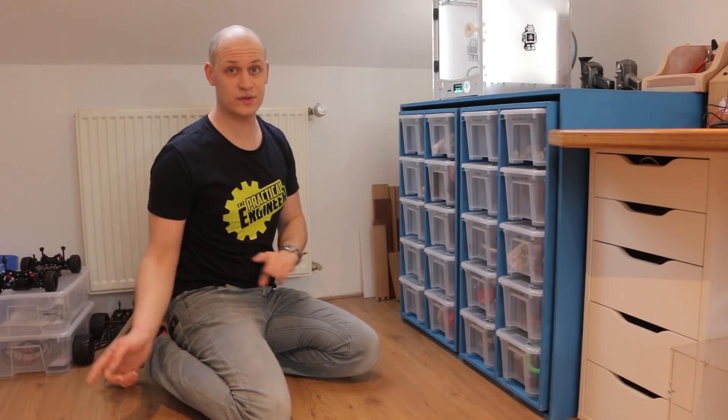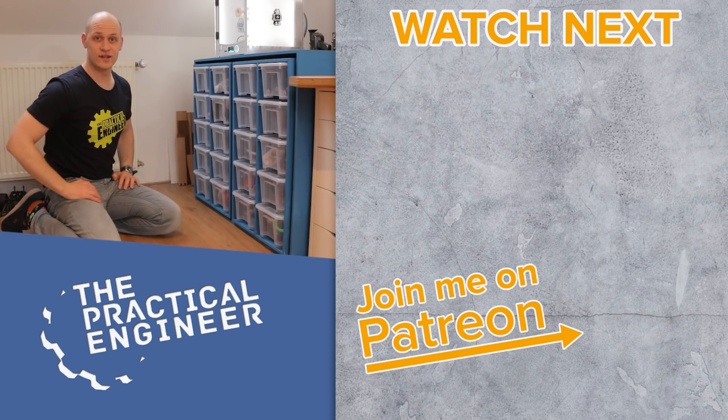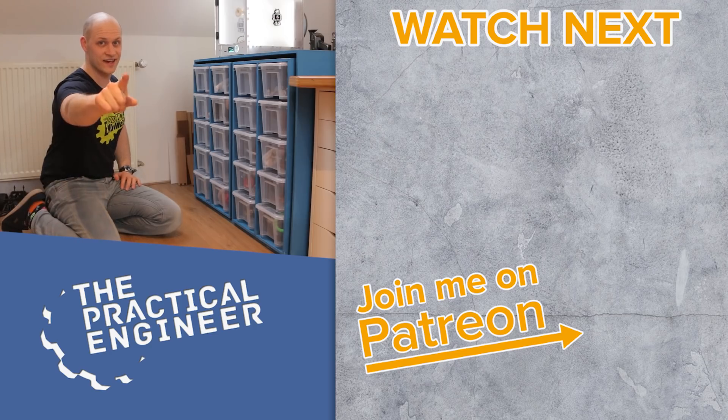Apart from that I'm super happy with how it works. If you'd like to see more projects like this with efficient storage or smart ideas for your workshop, go check out the playlist over there and I'll see you there. Don't forget — dare to experiment and have fun creating.